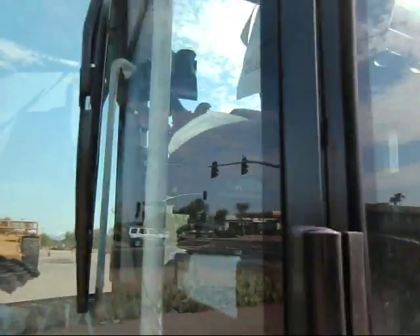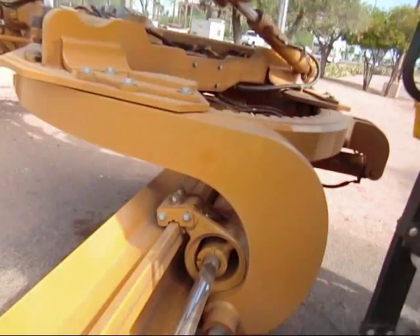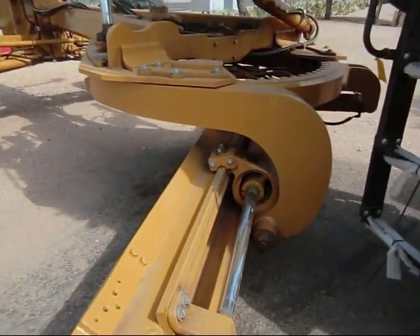Here you've got the ladder going up to your cab. This is a fully joystick-controlled cab — you've got all your foot pedals, computers, and tons of controls down there. I'd love to operate one of these.